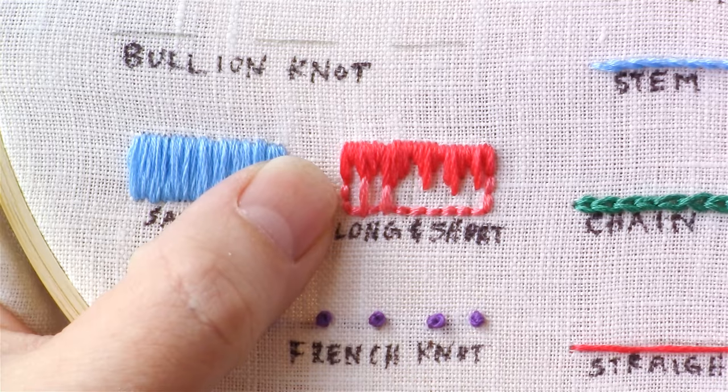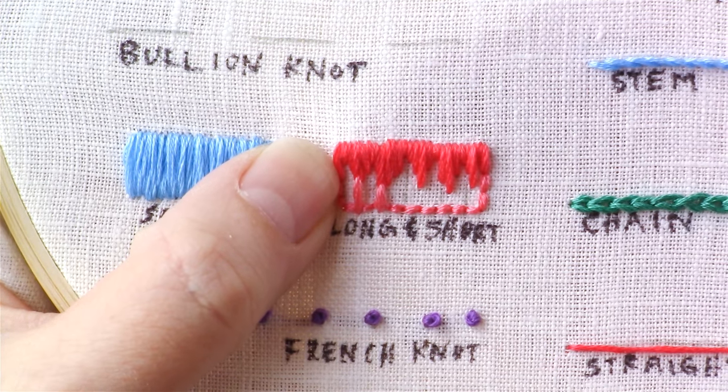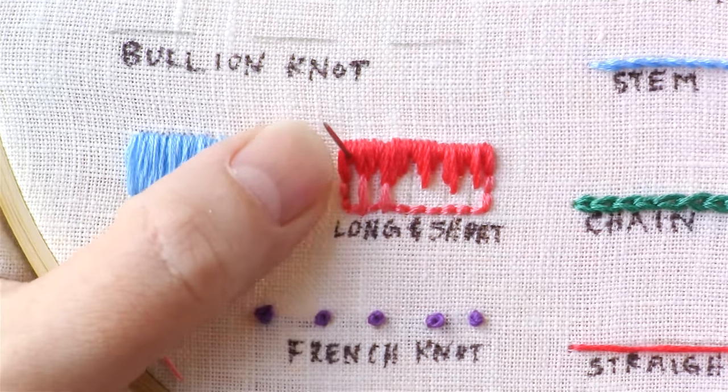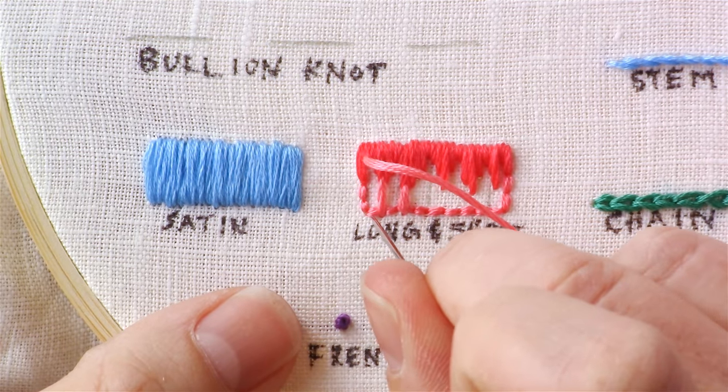I like to skip around to different stitches, and then for these shorter ones you're going to start all the way up here and bring those down to the bottom.